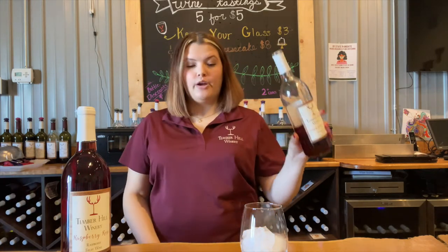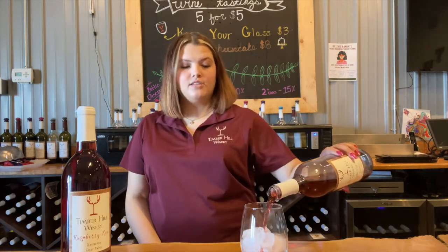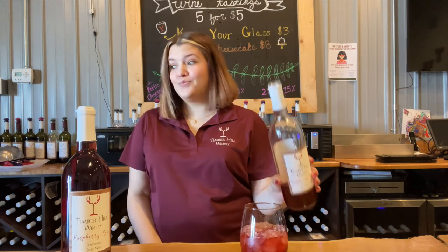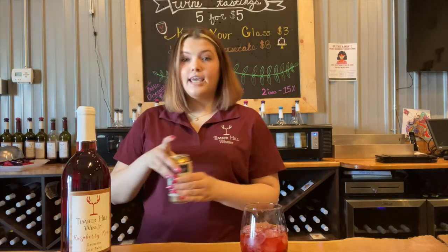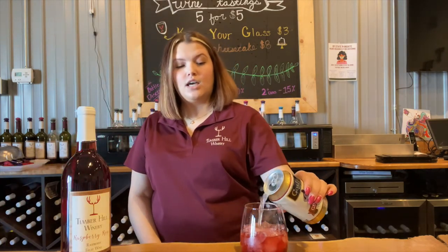We're going to grab raspberry rosé — five ounces of that — and then we are going to take some ginger beer to top it off.